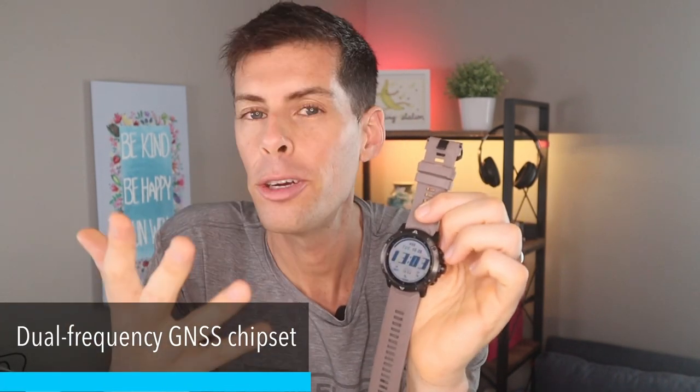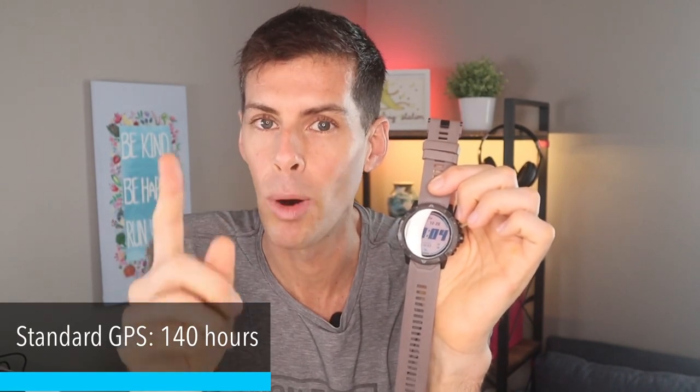Let's talk briefly about GPS and how this watch tracks you, because it ties nicely into battery life. Coros is using a dual-frequency GNSS chipset with three different satellite settings. In standard GPS mode — sampling satellites at a one-second rate — this watch will last 140 hours, which is more than most of us go out for an activity. Next up is all systems on: standard GPS uses only GPS and QZSS, but with all systems on, it can pick up GLONASS, Galileo, and BeiDou.